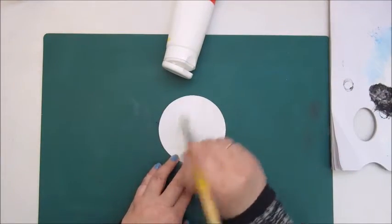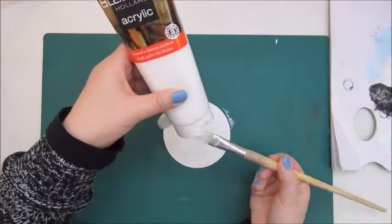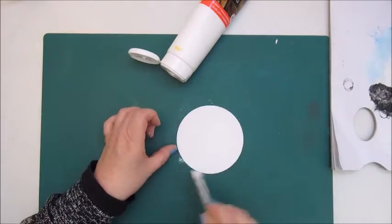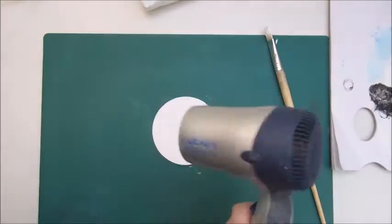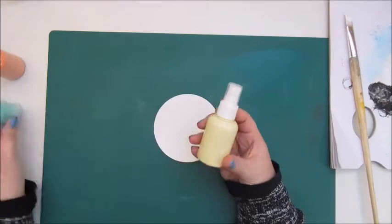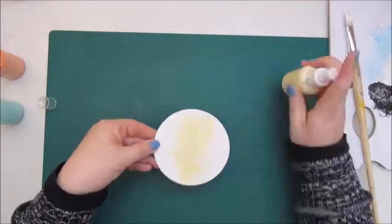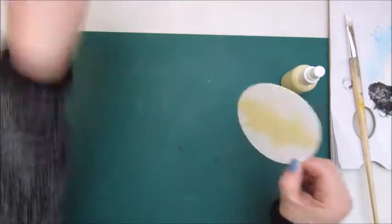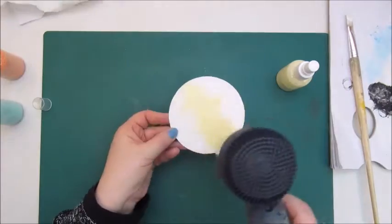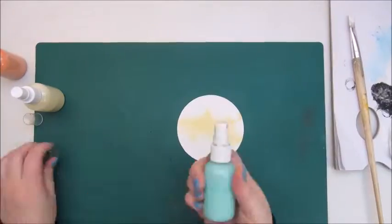I'm using my beer coasters again and I've gessoed them before working on them because they soak up a lot of moisture. The first thing I do is add a layer of white acrylic paint from Van Blijswijk. Then I'm adding a little bit of color with some homemade acrylic sprays — a very light yellow, sort of buttermilk color, and also some mint green or aqua green. These sprays I made myself: it's basically just acrylic paint watered down and put in a spray bottle.